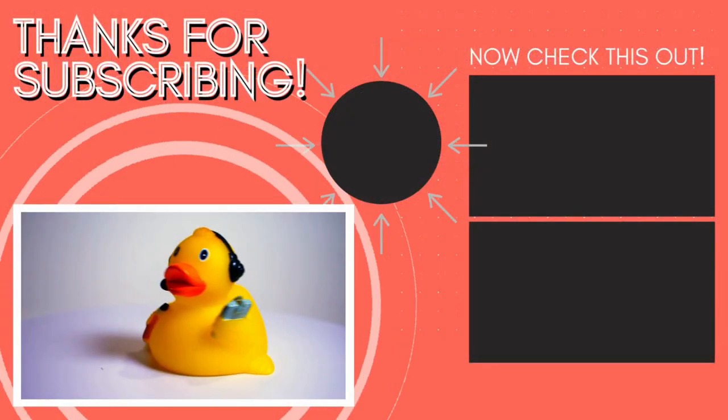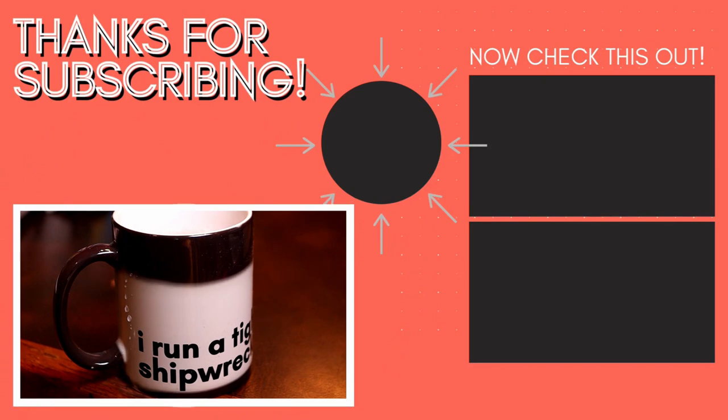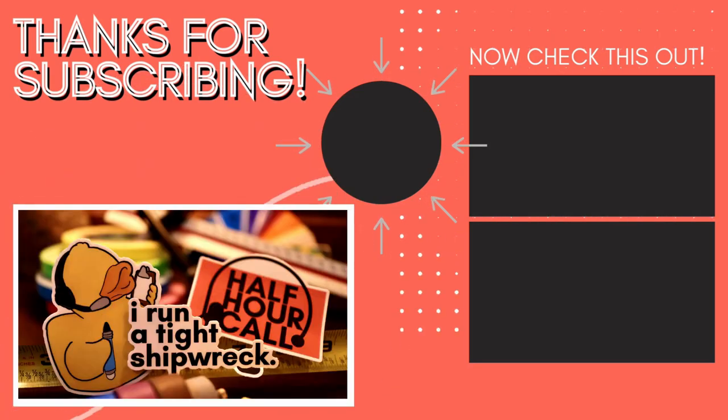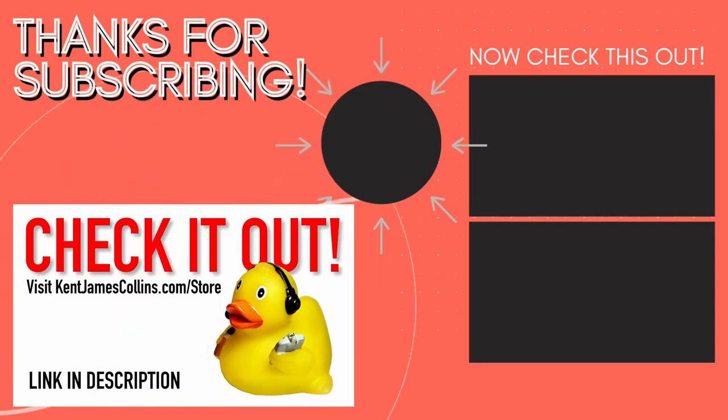Thank you so much for watching, liking, commenting, and subscribing. My name is Kent, and this has been your Half Hour Call. Find the perfect gift for the stage manager in your life at the Half Hour Call store — now with free shipping on all domestic orders. New products added frequently. Visit KenJamesCollins.com/store to shop now.